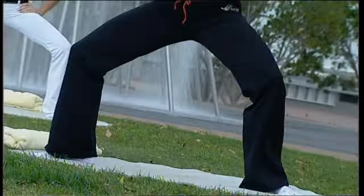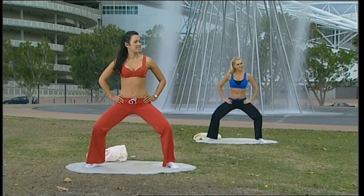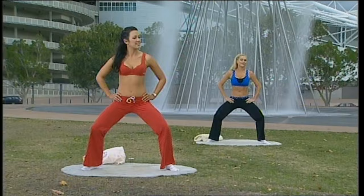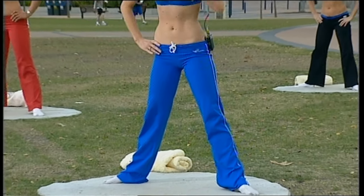Five — you really start to feel those thighs burning. And all the way up. Now coming in just a little bit with your feet — I'd like you to raise your heels slightly off the ground.